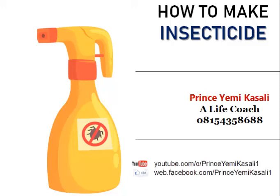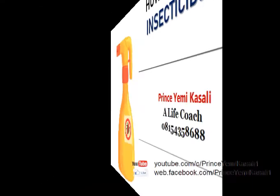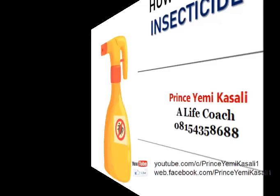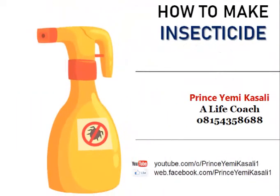Hello, welcome back to another entrepreneurial training section. My name is Prince Yemi Kasali. In this edition we shall be talking about how to prepare insecticide. Before I go further, I want you to subscribe to our YouTube channel if you're yet to do so, and also please follow us on Facebook if you are yet to do so.